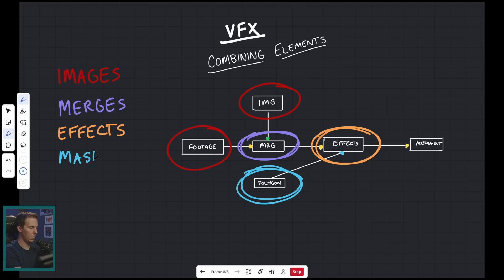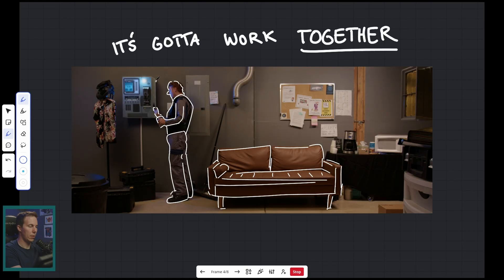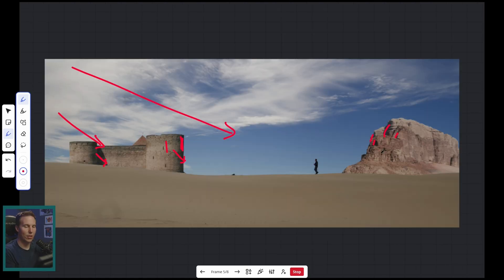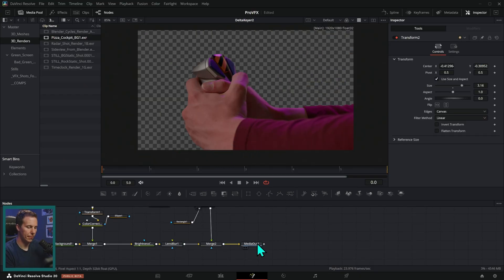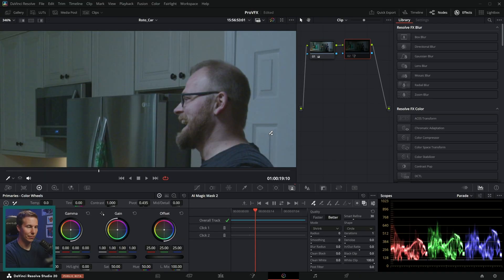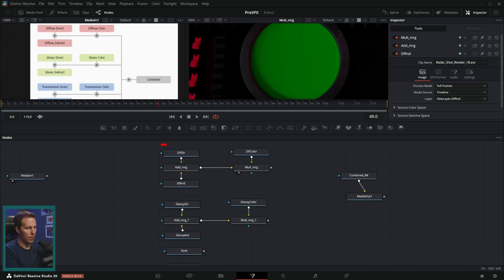We start with the golden rules of visual effects — a review of the basics as well as driving home the important concepts that are essential for making your visual effects look good. Then we dive into the visual effects arsenal: all the tools and techniques available, working on really fun engaging projects so you can get your hands dirty and start learning the bread and butter of making visual effects.